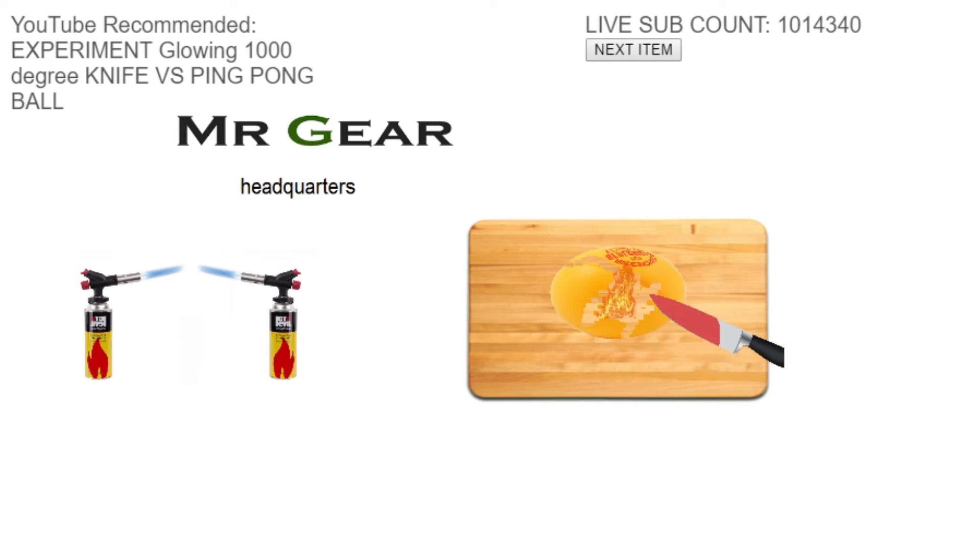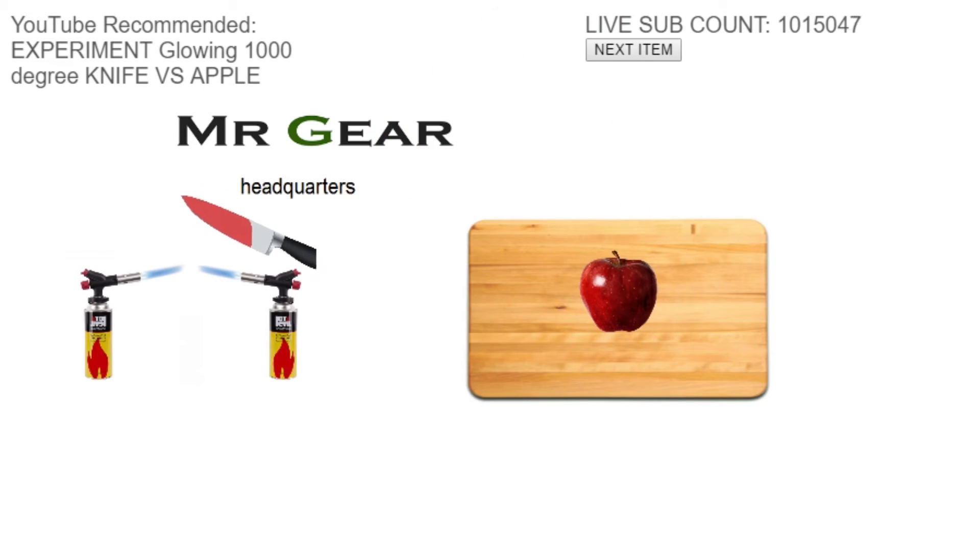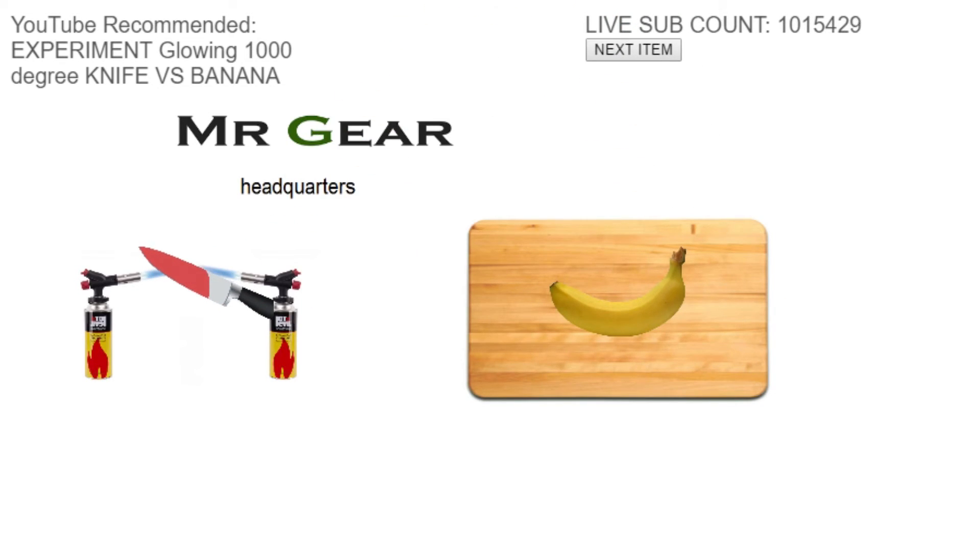A ping pong ball, I believe. That's cool beans. This might be the dumbest video I've ever made. Toilet paper's gone as well. How many of these are there? I think that was the last one. Yeah, the apple's back again. That's the loop of the game.